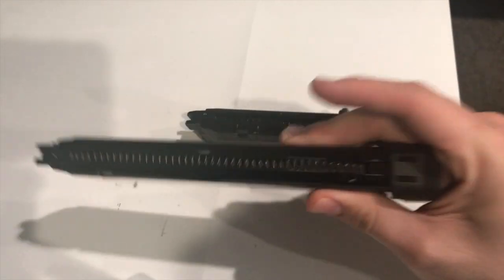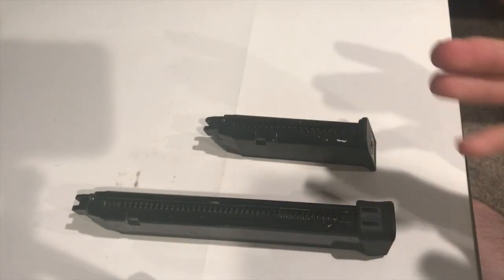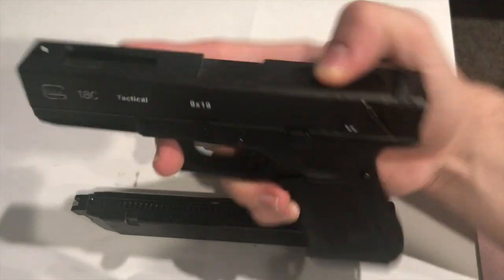Same goes for this extended mag — it's going to be green gas only. I've not heard of it being CO2, except that would be awesome for colder weather airsofters. It's also double stack and it's going to hold right around 50 or so rounds, so literally double the regular magazine. It's definitely useful and an essential first upgrade, especially if you're going to be running pistols a lot.